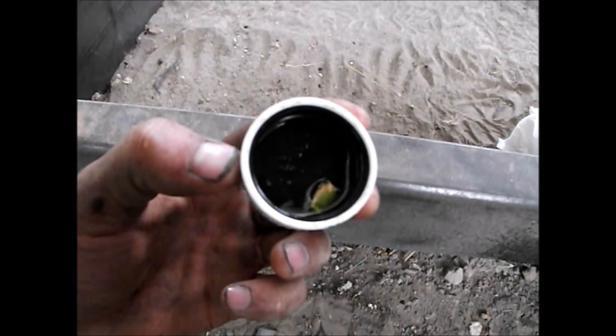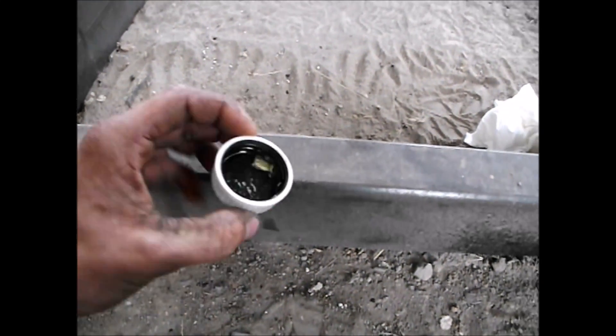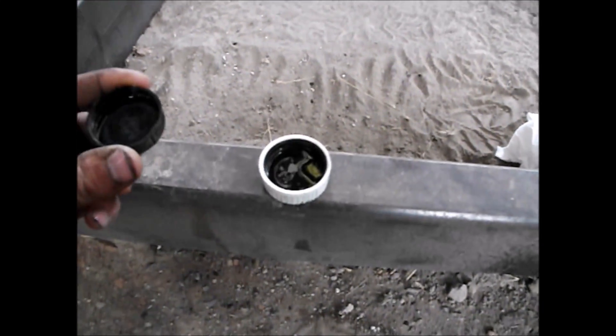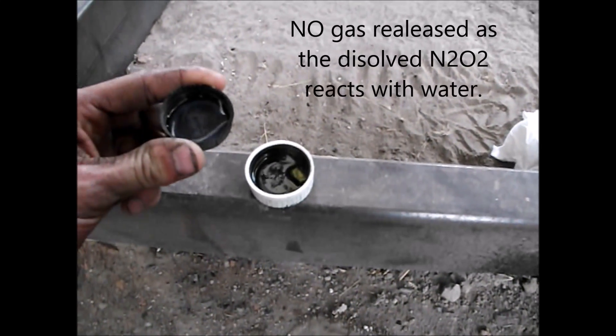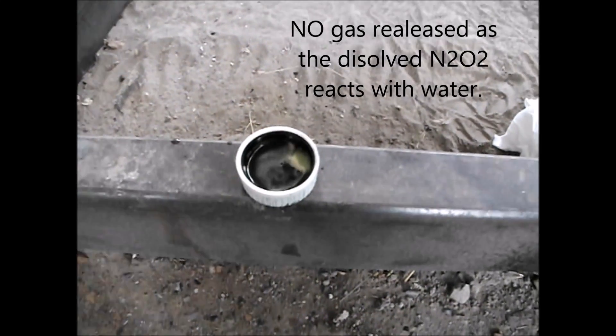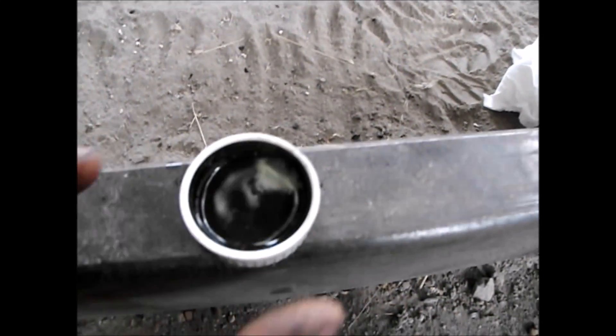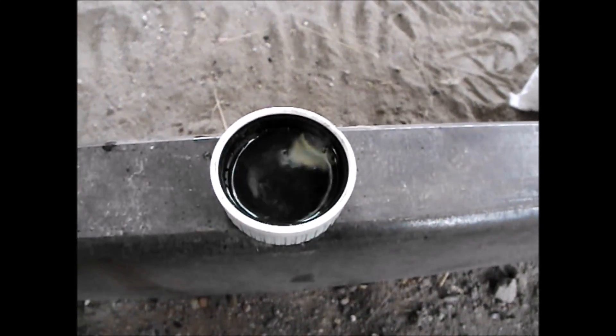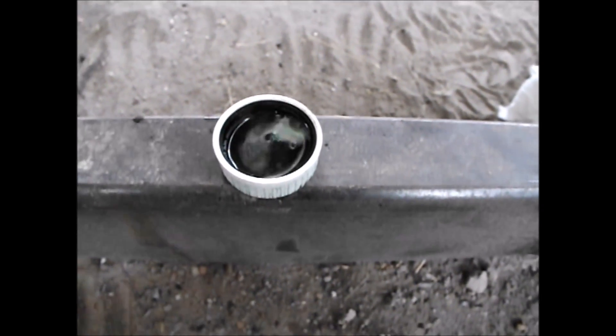And it appears like that is true. Now, just to show you that it is in fact nitric acid, let's dilute it with a little bit of water and show you it reacting with the copper. There you go — see, the copper is now reacting. I think it passes that test.